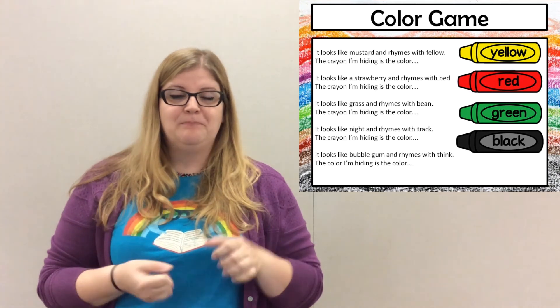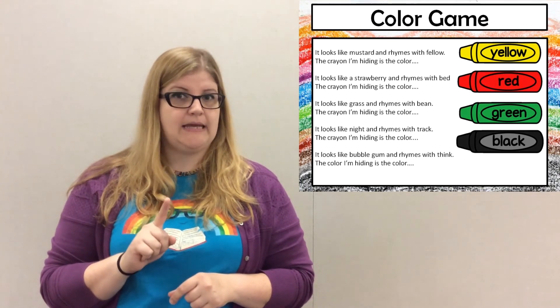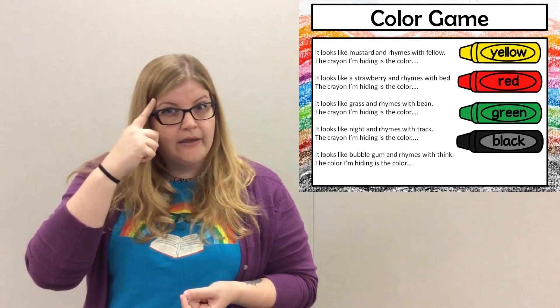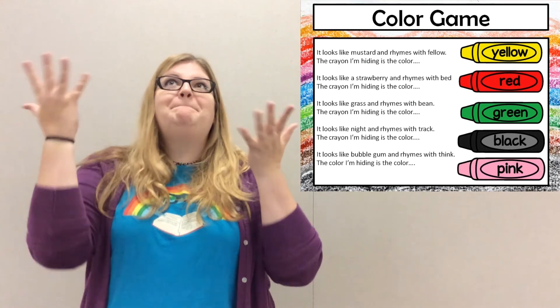Good job! Alright, last one. This one's a little tricky — I don't know if you can get it. We'll see. Looks like bubblegum. Rhymes with zinc. The crayon I'm hiding is the color pink.